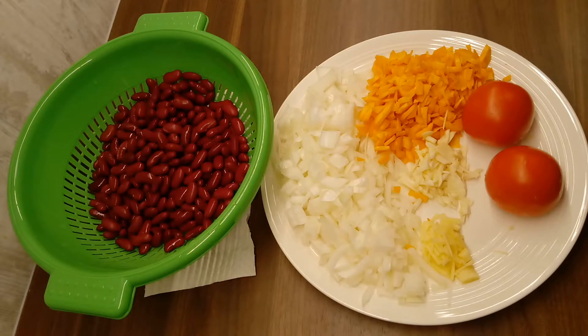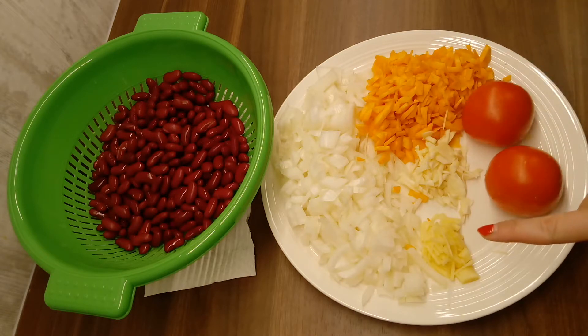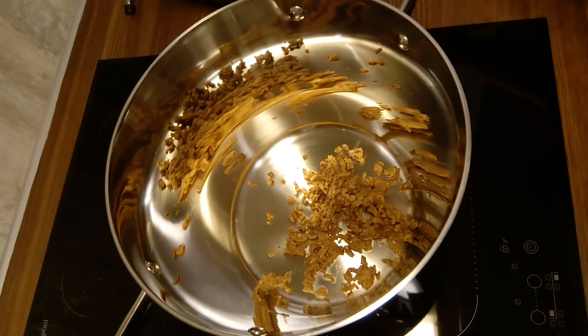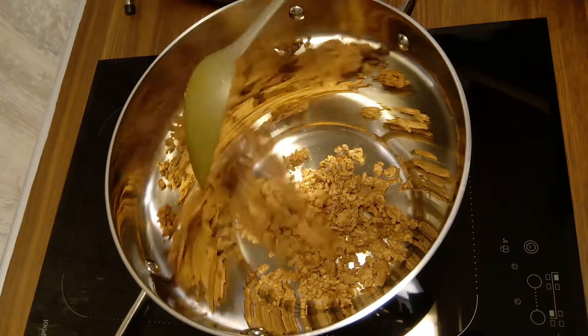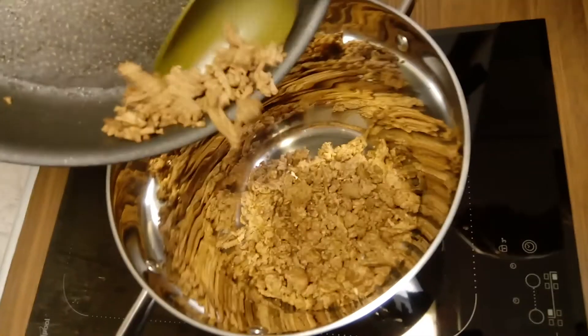The ingredients are 1 large onion, 1 large carrot, 2 tomatoes, 2 cloves of garlic, half a gram of ginger, and 500 grams of kidney beans. You will also need 400 grams of ground beef, which I just quickly prepared off screen.